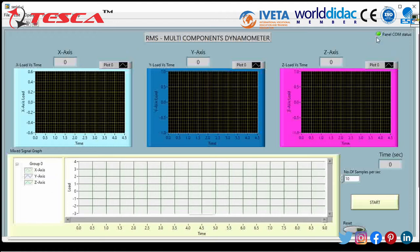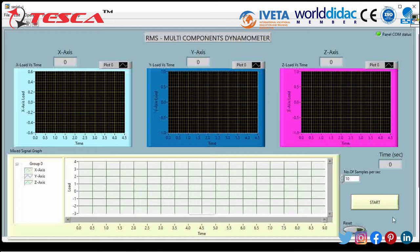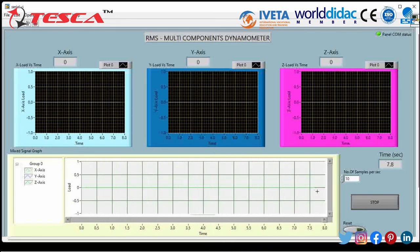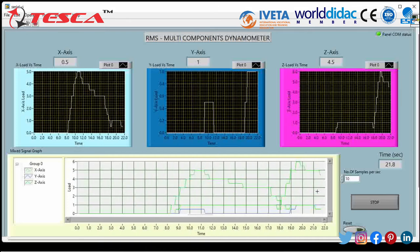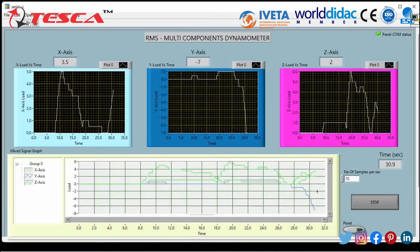Here you can see the COM port status is now green, so we are ready to use the device. When we press Start we can get X axis, Y axis and Z axis forces simultaneously. The mixed signal graph is also available. I will press Start and manually apply force to the dynamometer. The sampling rate is 10 samples per second. As I start forcing it in the X axis direction, you can see the X axis magnitude increasing with Y and Z also affected but X axis being the highest. Now pressing in the Z axis direction, the Z axis magnitude increases to about 6. And for Y axis you can see the Y axis graph increasing.